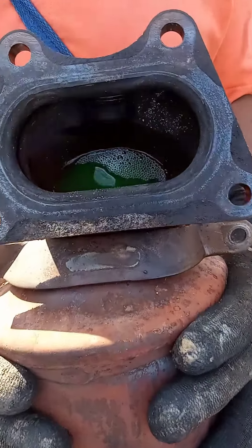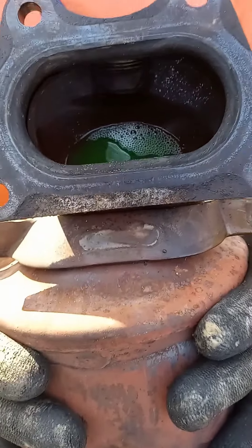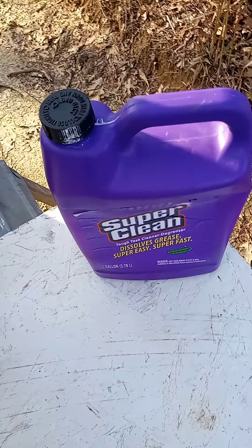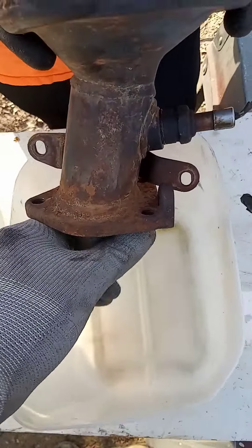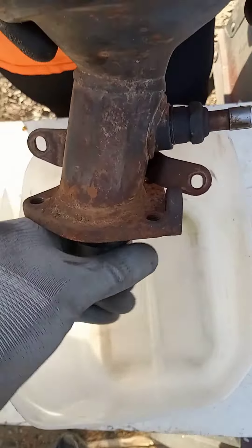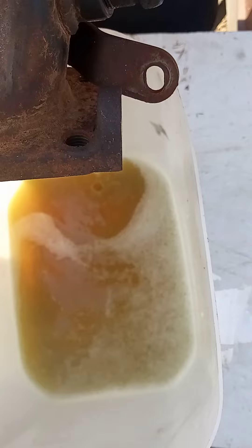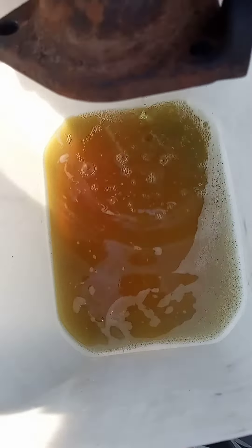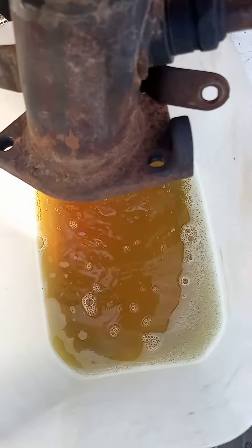I went ahead and let this catalytic converter soak overnight to let the degreaser get deep into the catalyst. I also went ahead and added a little Super Clean to it as well. Let's go ahead and take the seal out and see how dirty the solution is — yeah, see how filtered that is? That degreaser most definitely has cleaned that catalytic converter.